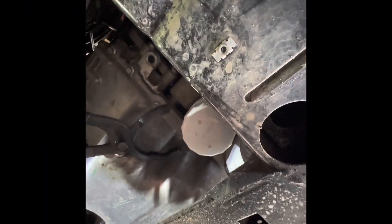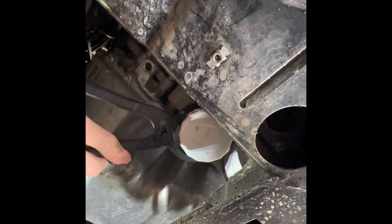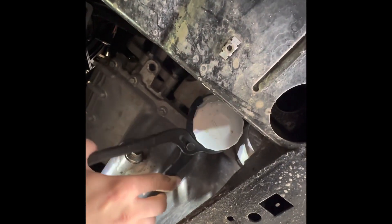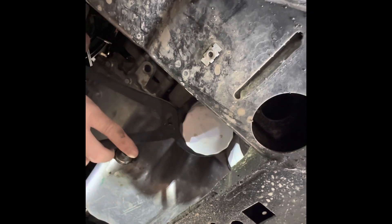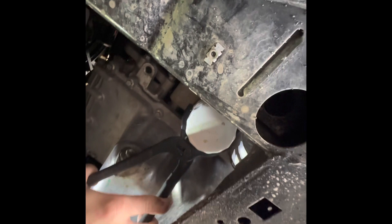First we will remove the oil filter using an oil filter removal wrench. It shouldn't take much to remove it. If it takes a lot of force, it's probably because they over-tightened it. I couldn't remove this by hand because whatever dealership did this oil change last had it a little tight — it shouldn't take this much effort.